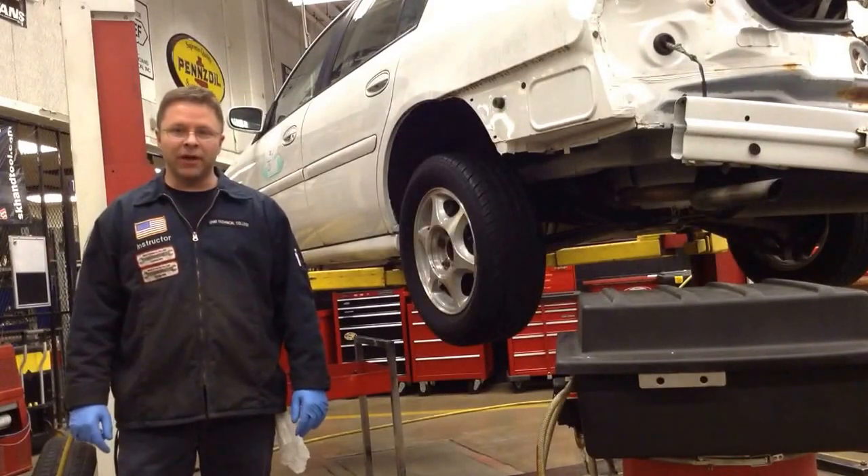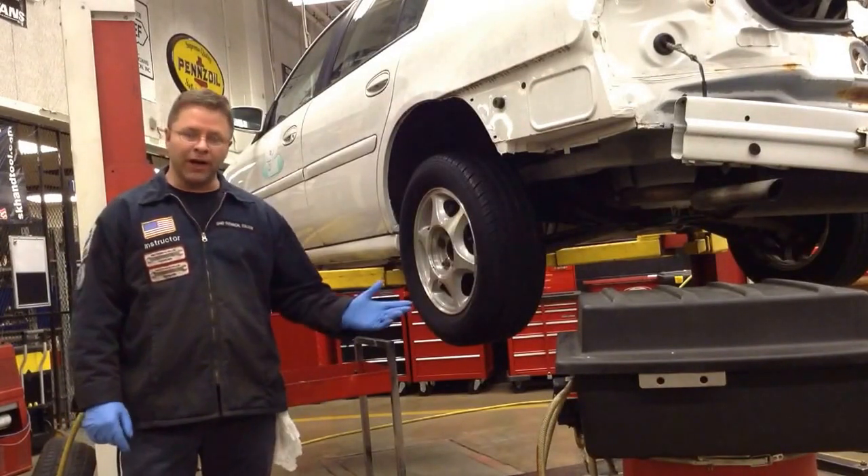In this video, I'm going to be demonstrating the proper method for rear brake cleaning and adjusting.